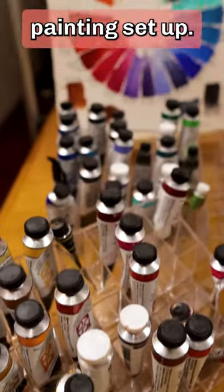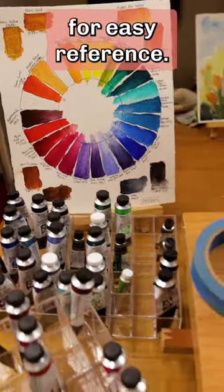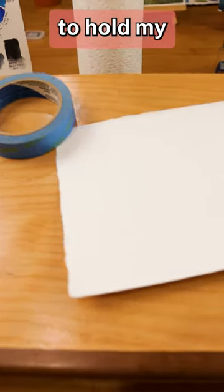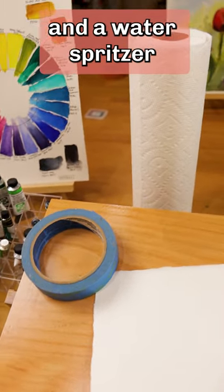Here's my watercolor painting setup: paint tubes all organized, a color chart for easy reference, some masking tape to hold my watercolor paper to the painting surface, a roll of paper towel, and a water spritzer to keep the paper wet.